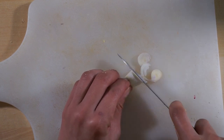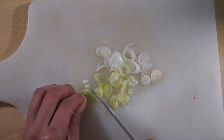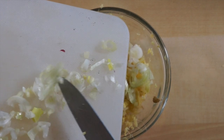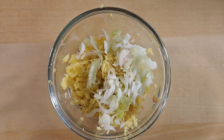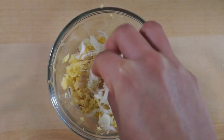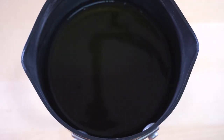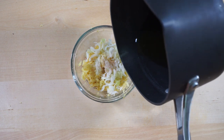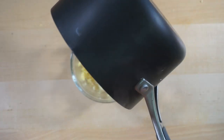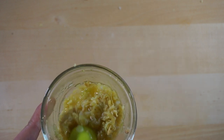Finely chop your green onion and add it to your grated ginger. Add some salt — we're using Himalayan pink salt — and some sugar. A little bit goes a long way. Pour the hot oil into the ginger onion mixture and mix thoroughly.